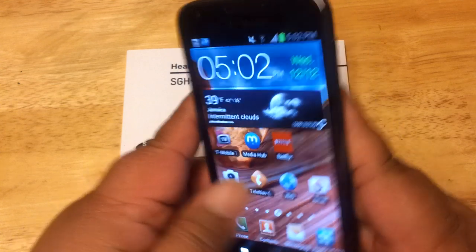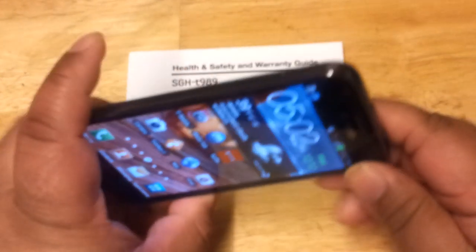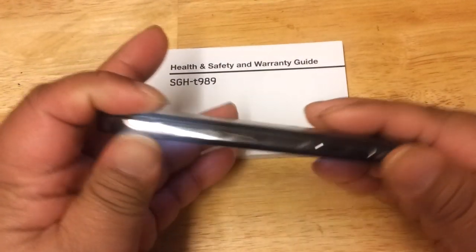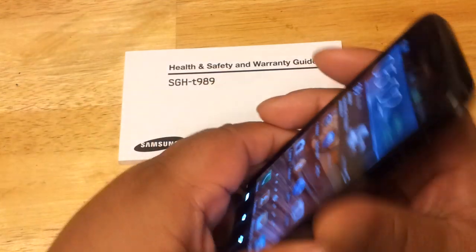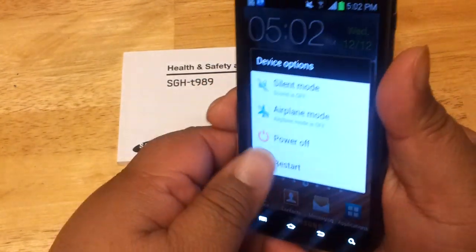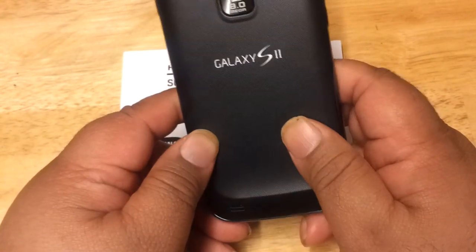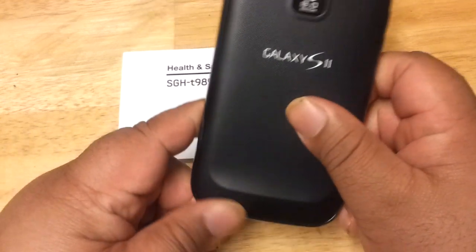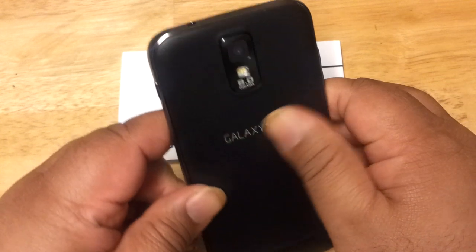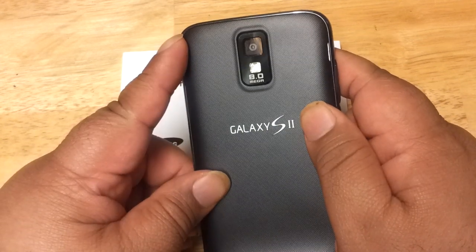It has a nice metallic trim that goes around the edge and sides of the phone. The back of the phone has a nice rubbery material — it's not smooth like some other Galaxy S2 models. You can almost feel the embossment of the Galaxy S2 logo that goes across the back.